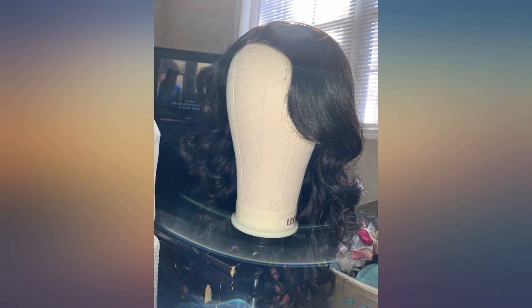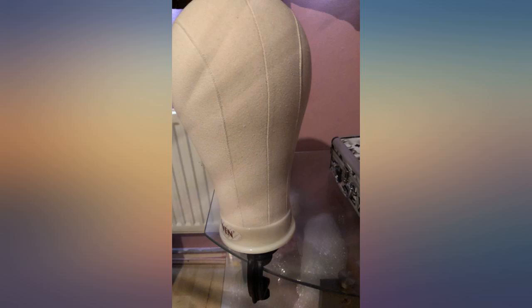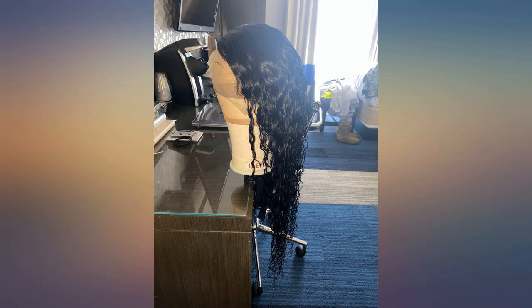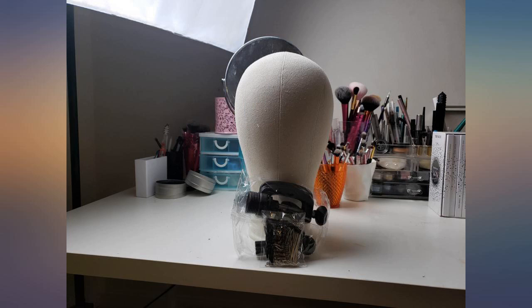Very pleased with this product. Came in a carrying bag, t-pins, wig combs, 22-inch blockhead, and mannequin mount. Does not feel or look cheap — very sturdy, good quality. Arrived next day with Prime shipping. Come very well recommended.